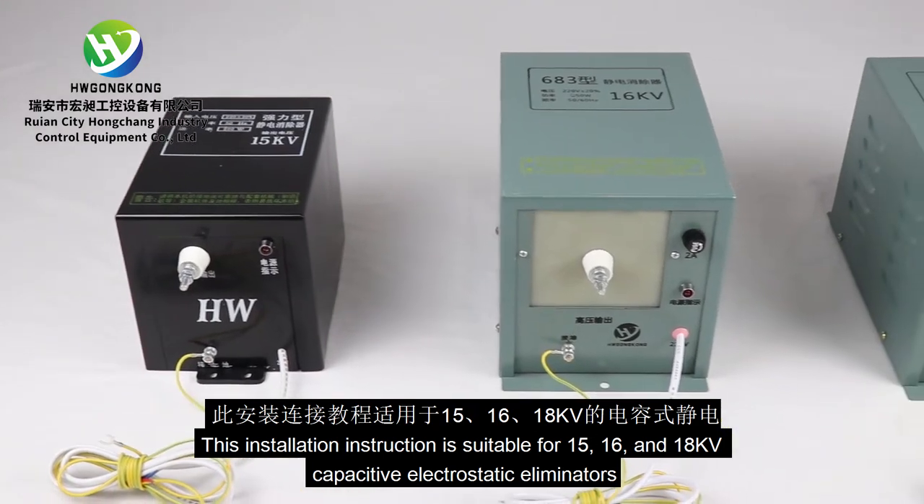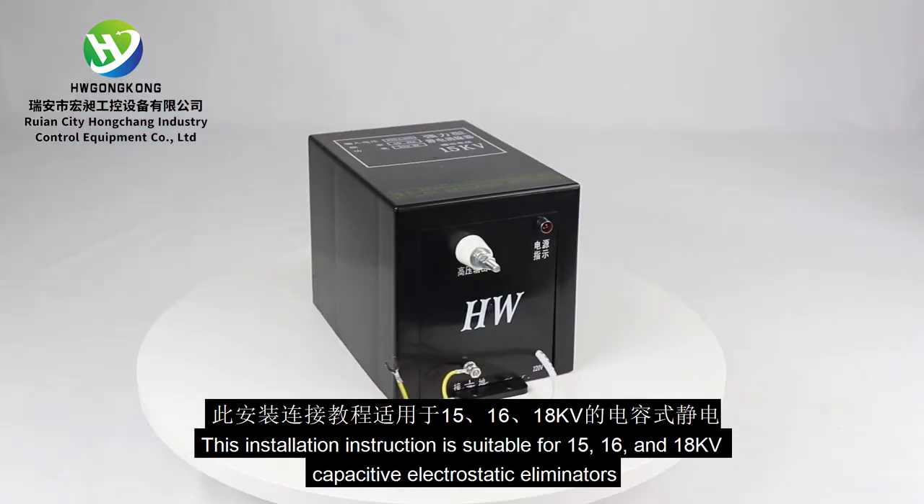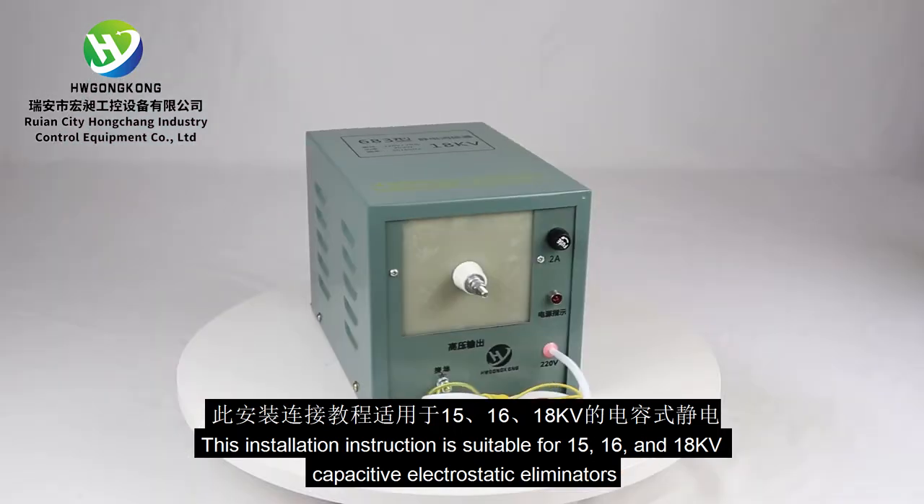This installation instruction is suitable for 15, 16, and 18 kV capacitive electrostatic eliminators.